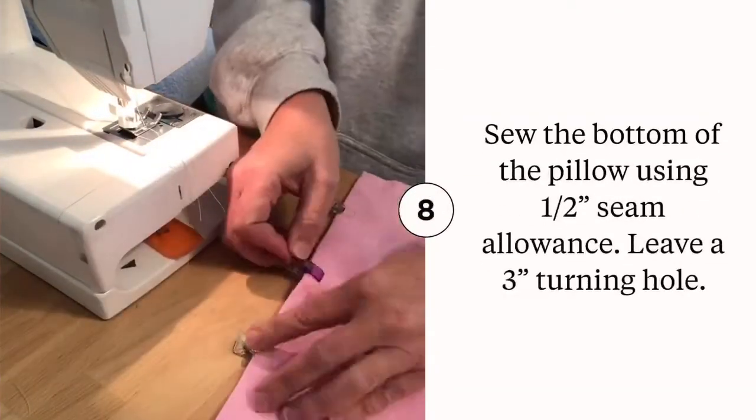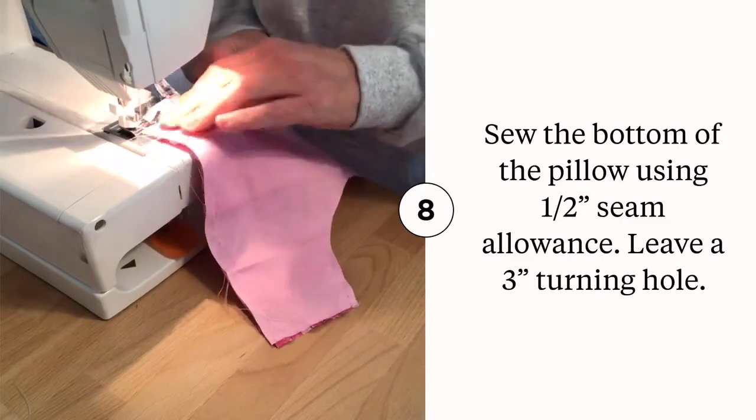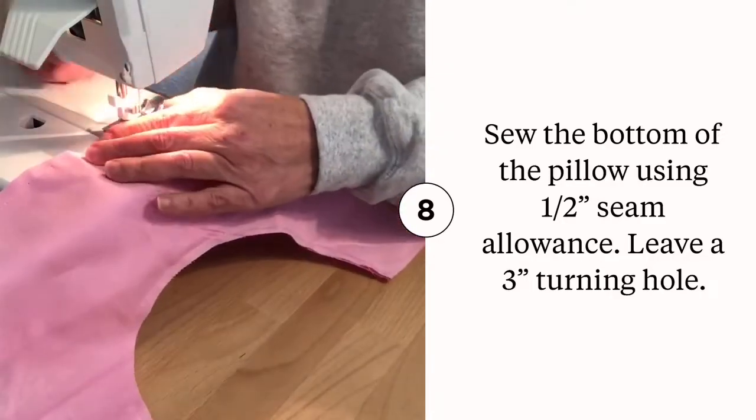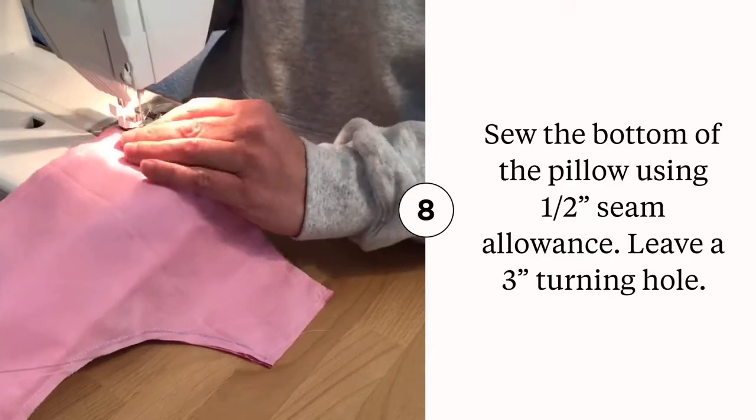The last step before we stuff the pillow is sewing the bottom edge. In order to turn this right sides out, you'll want to make sure to have a turning hole. Use your clips to mark a 3 inch turning hole in the center before you start sewing, then use a half inch seam allowance to sew that bottom edge.